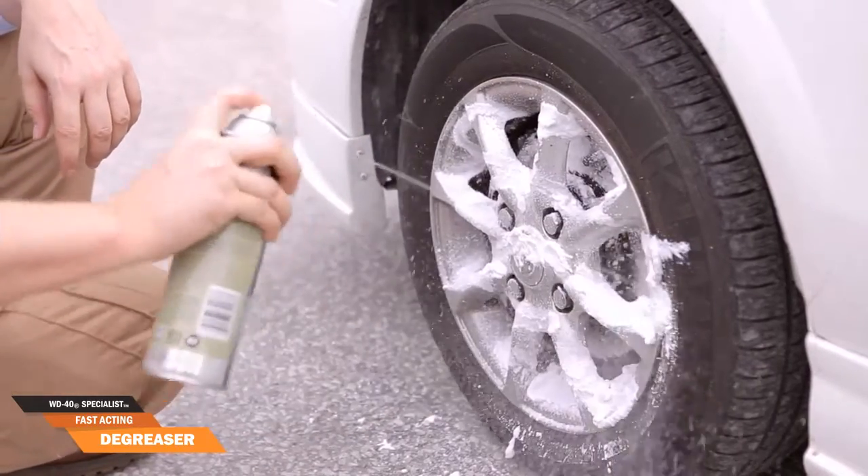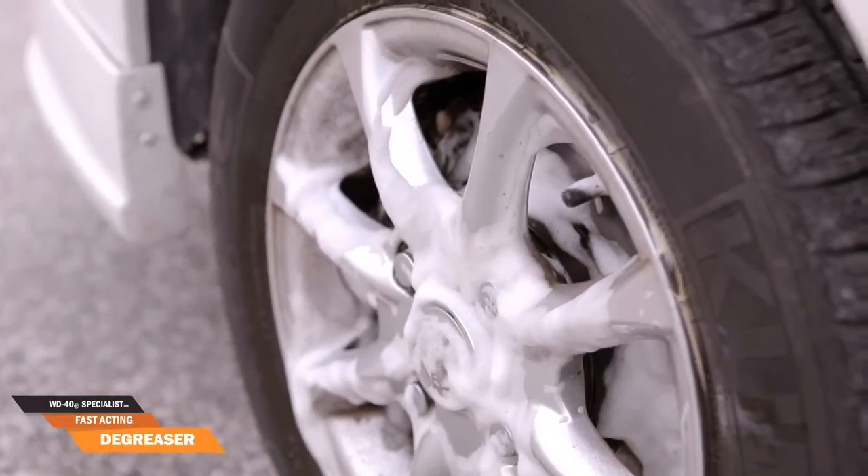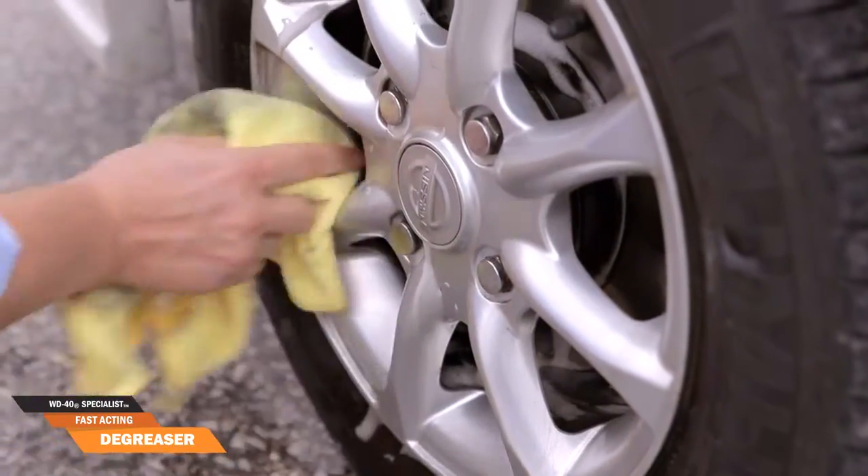Don't believe what you just saw? Let's try the degreaser with this dirty car wheel. Spray generously on the surface and you'll notice the stubborn substance coming off quickly without effort. Just wipe it off with a clean wet cloth and it's done.